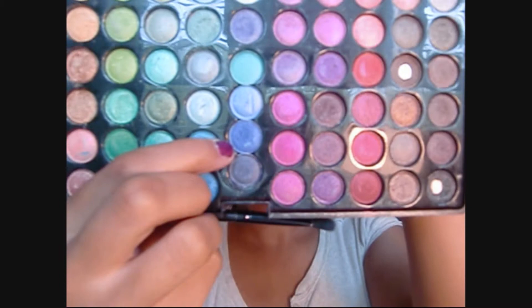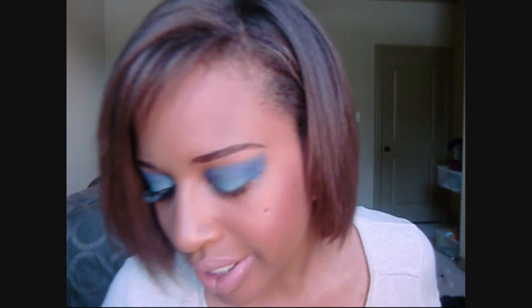We're going to top it off with a little bit of this blue here — the second one up, kind of an indigo color. Put that right on top and it's going to deepen out that bright blue a little bit. Then drag it upwards a little bit and wing it out.